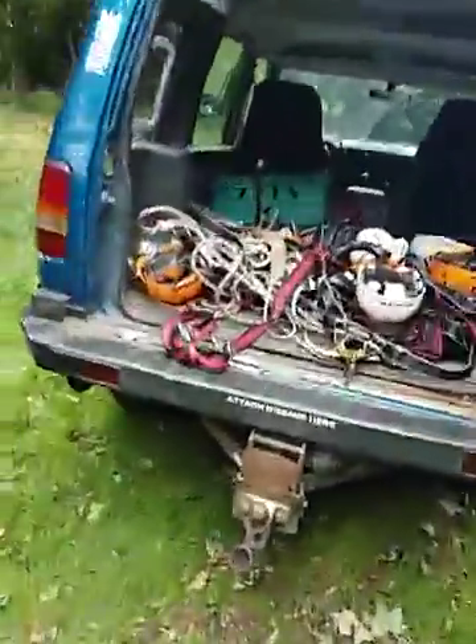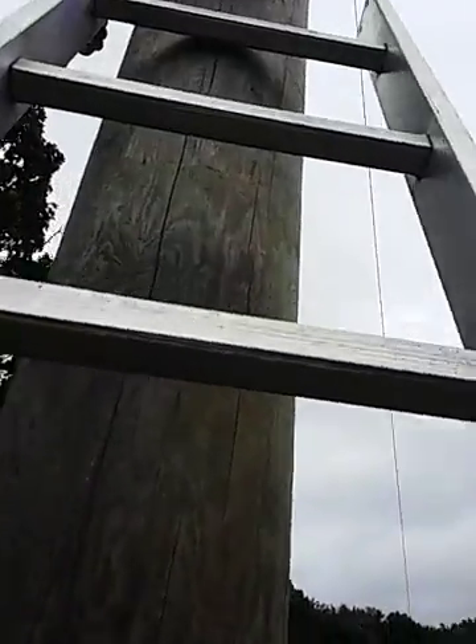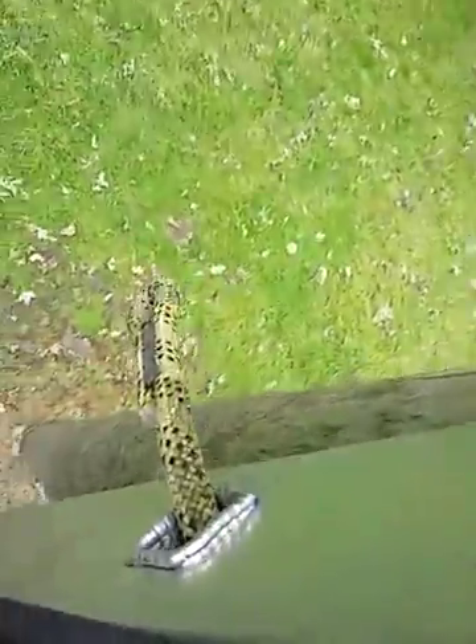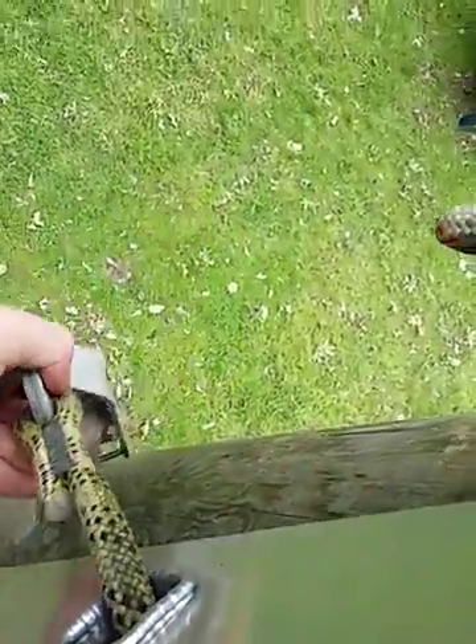So we have to climb up our ladder and tension it. What we have is this little device here — this white strap here. On my chest mounted cam, we're going to climb up. And we hook this bad boy onto the little loop on the ladder, just like this. That's one.